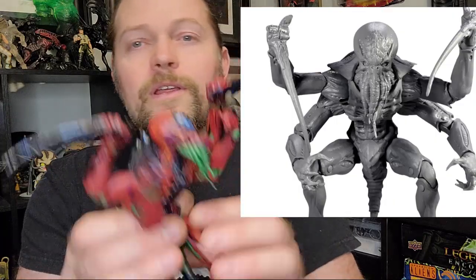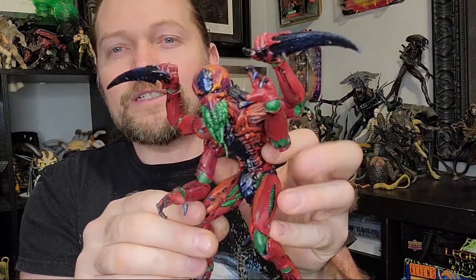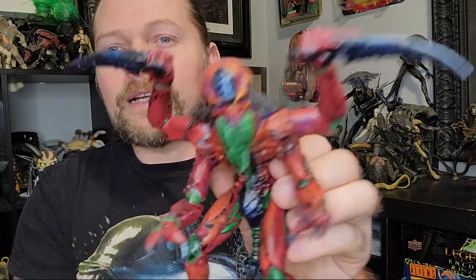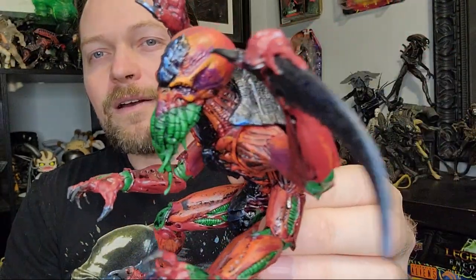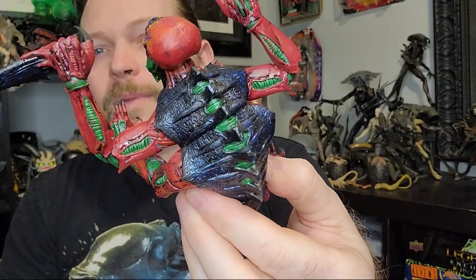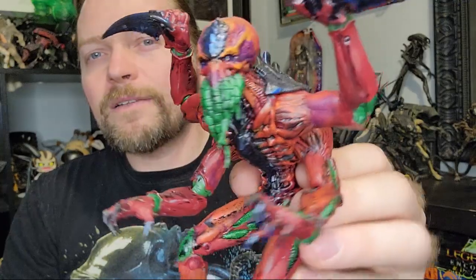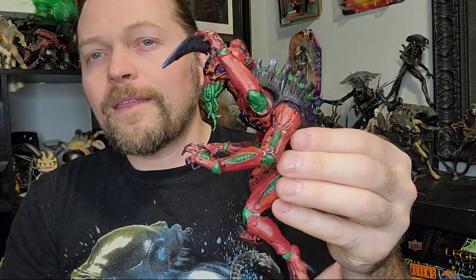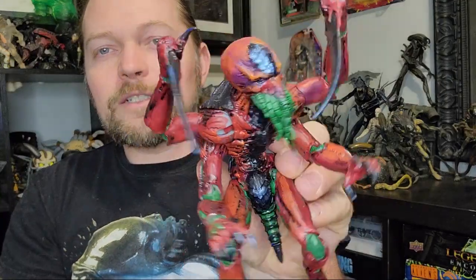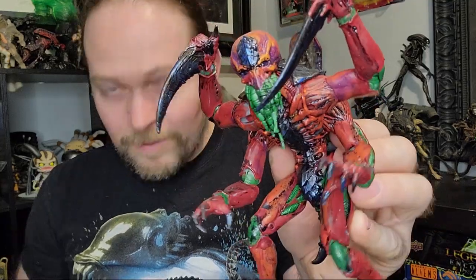So that's the regular Genestealer. I also got one of the unpainted Genestealer variants — the Ymgarl, however you pronounce it — the one with the kind of Lictor tentacles. This one I painted in the color scheme of my Tyranid army, which is black and blue with some green and red. I'm gonna do a little bit more work on him but that's the work in progress — he looks pretty cool, just like a Lictor.